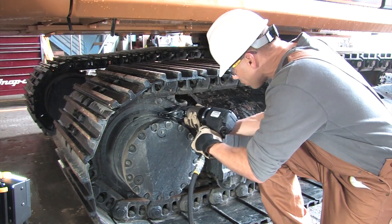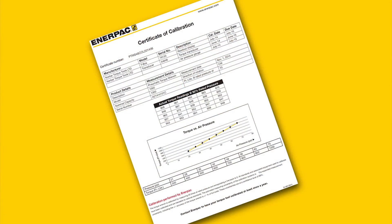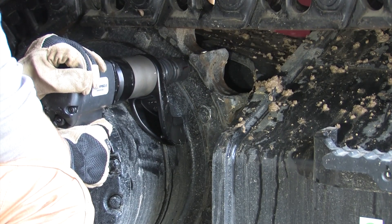PTW series tools are ready for work right out of the box, with the filter, regulator, and lubricator included, plus a factory-provided calibration certificate. Each PTW series tool also comes with a standard reaction arm.